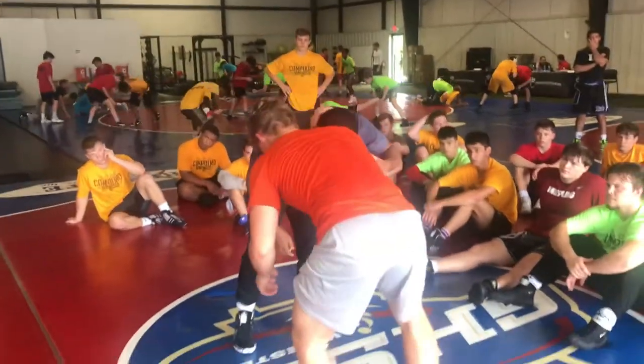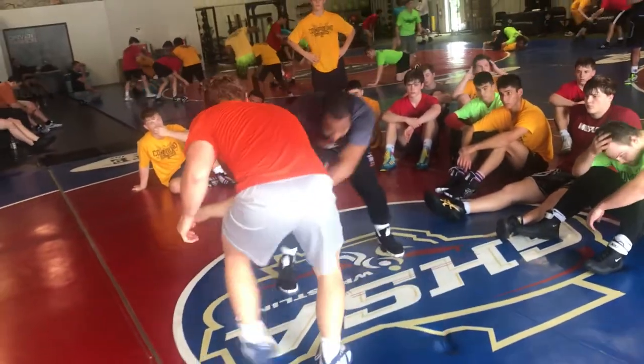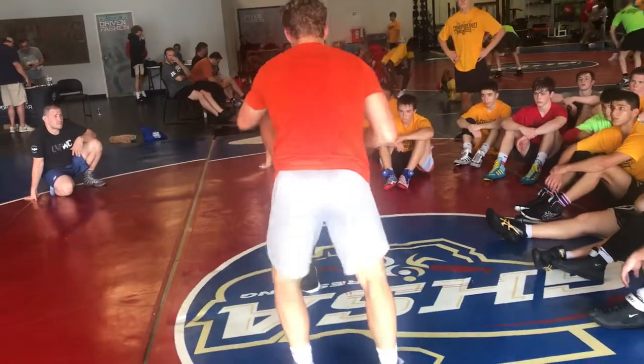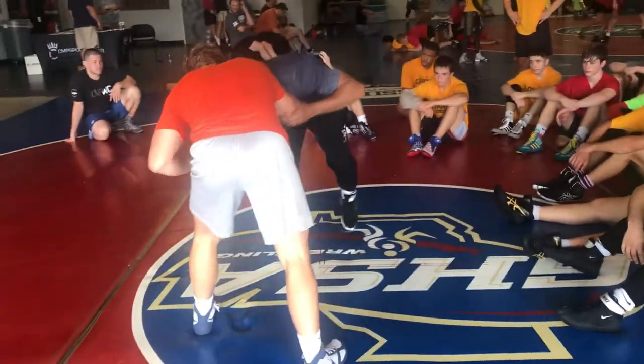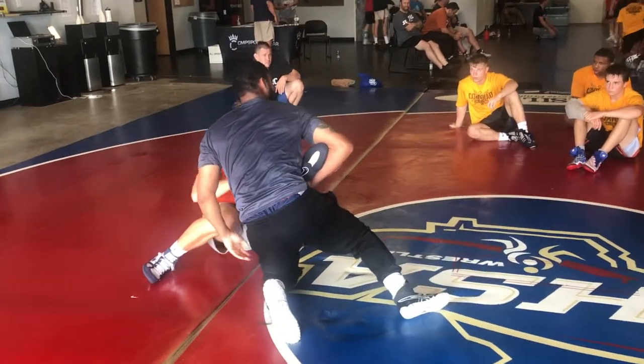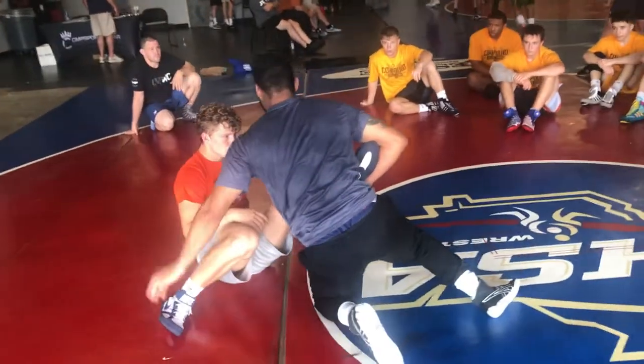I'm holding on to the elbow the whole time. I'm not doing this — I'm letting it go, then he gets away and I'm shooting in. I'm bringing this elbow down to his foot. All the way to his foot, just from the back.